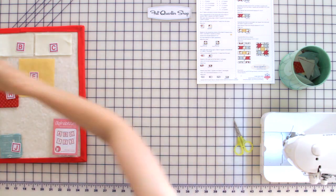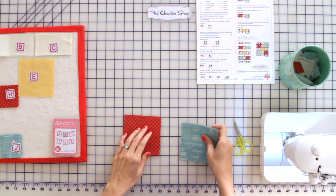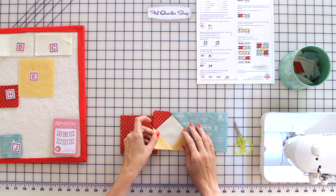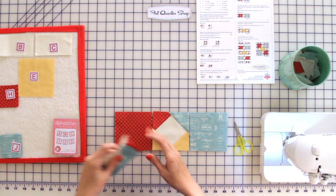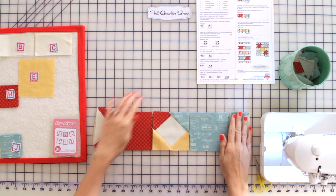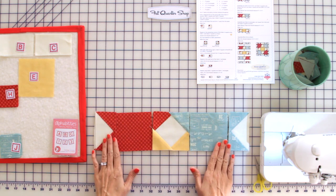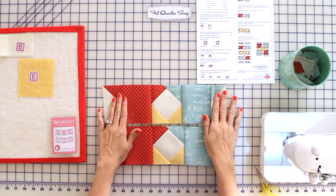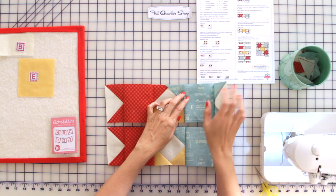Now let's make row two. We're going to take two fabric G's and two fabric I's, two of our square one units, two red flying geese, and two blue flying geese. Lay this out and make sure it matches our pattern 100% — we're making two of these rows. On these rows, press towards your square, so press in towards your red and in towards your blue.